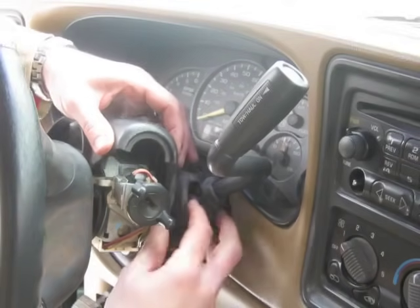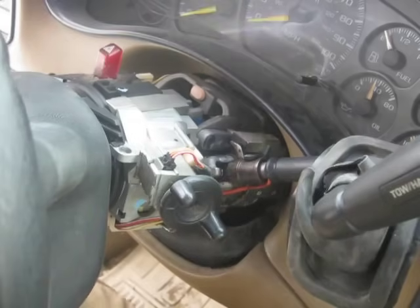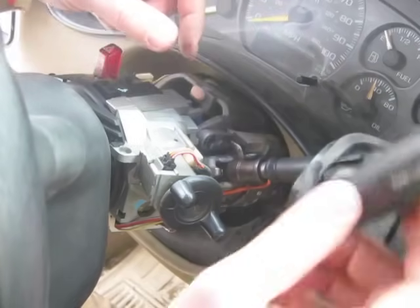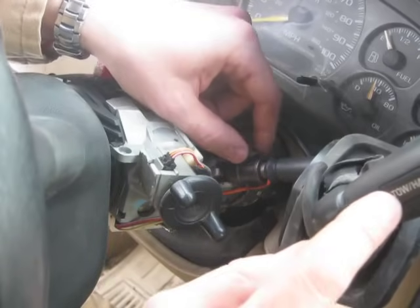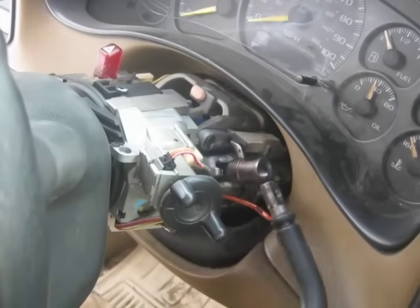There's a boot on your shifter. You just need to slide that out of the frame. I slid the boot up the shifter so I can access the screw. I'm really happy to see that the screw was not tightened — that's the whole reason why this thing had slop. But if you're having trouble with your tow-haul button, or for any reason you need to replace your shifter, just take the screw out — it pops right out.